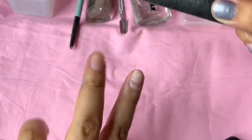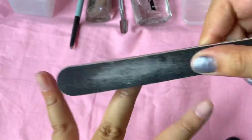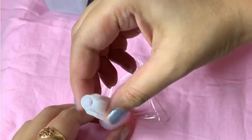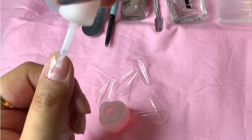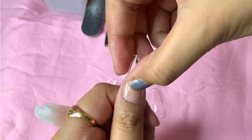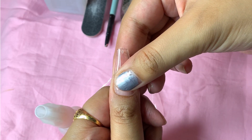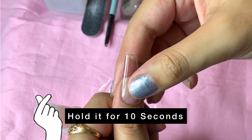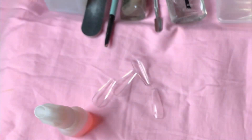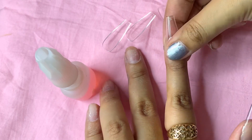Then I just file the surface of my nail — I also purchased this nail filer from Amazon, it's very cheap, around 75 rupees. Then I use this Miss Clear nail glue, also from Amazon, and I apply it on my nails to stick the fake nails. It's very very simple — you just use the glue on your nail or on your fake nail and stick it to your real nail, and that's pretty much it.